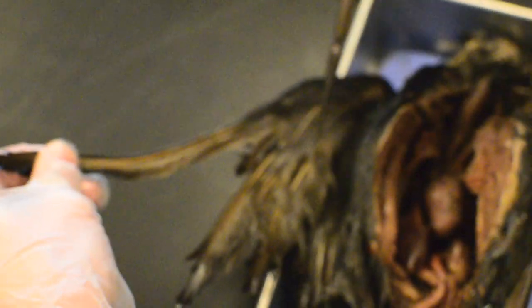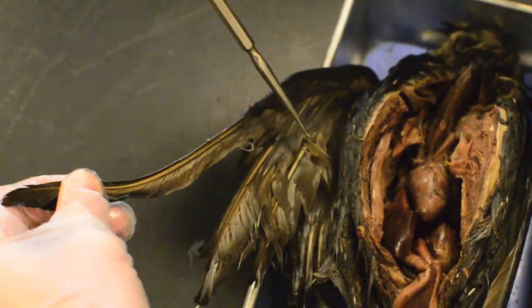Here's the esophagus. Primary feathers come out to a point, secondary feathers are underneath. These are the talons, and here is the beak.